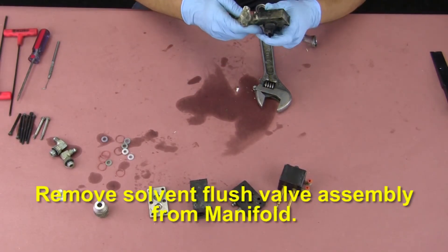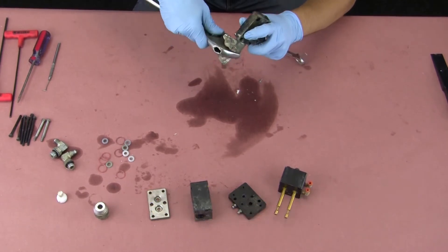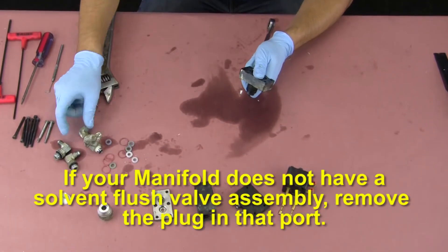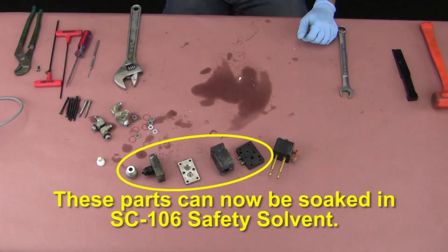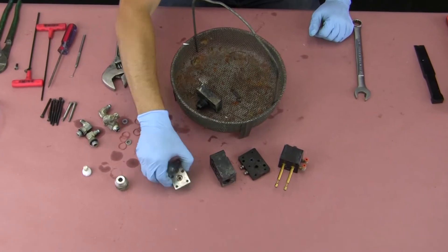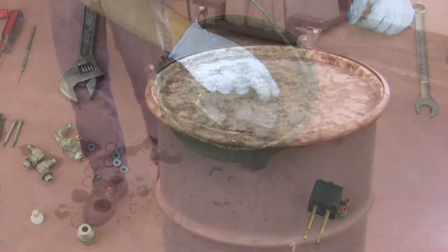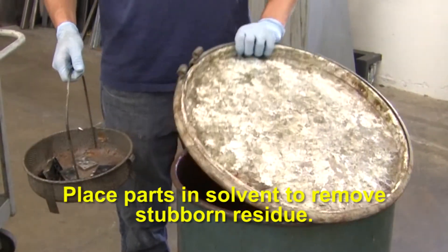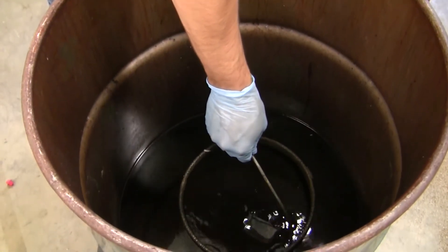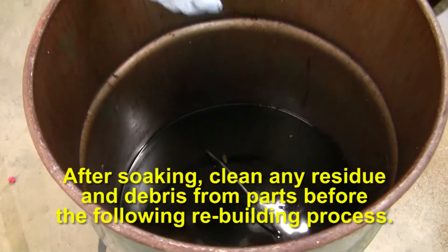Remove the solvent flush valve assembly from the manifold. If your manifold does not have a solvent flush valve assembly, remove the plug in that port. The parts can now be soaked in SC106 safety solvent. Do not soak the air cylinder. Place the parts in solvent to remove stubborn residue. The length of soak time is subject to the condition of the gun parts. After soaking, clean any residue and debris from parts before the following rebuilding process.